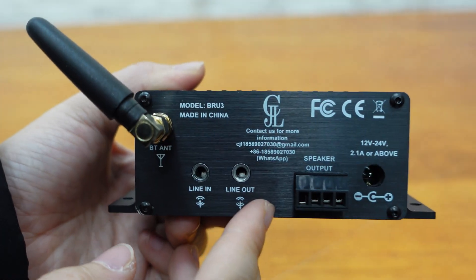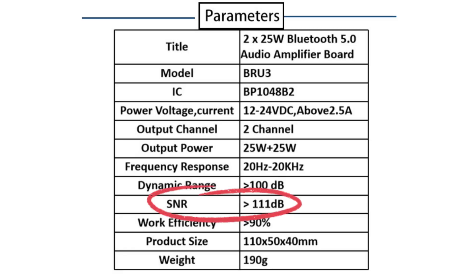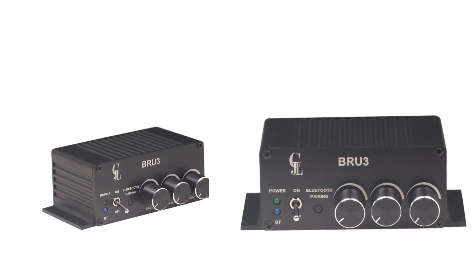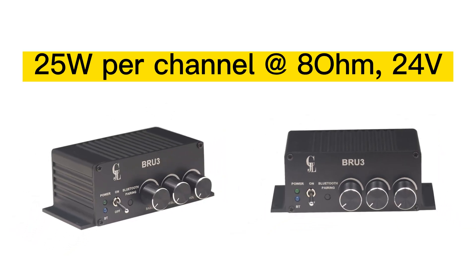With its SNR performance of 110 dB and Bluetooth connectivity, you can enjoy high-quality wireless audio input from any device. Whether you're using desktop speakers or bookshelf speakers, the BRU3 delivers 25 watts per channel into an 8 ohm load with a 24-volt power supply.